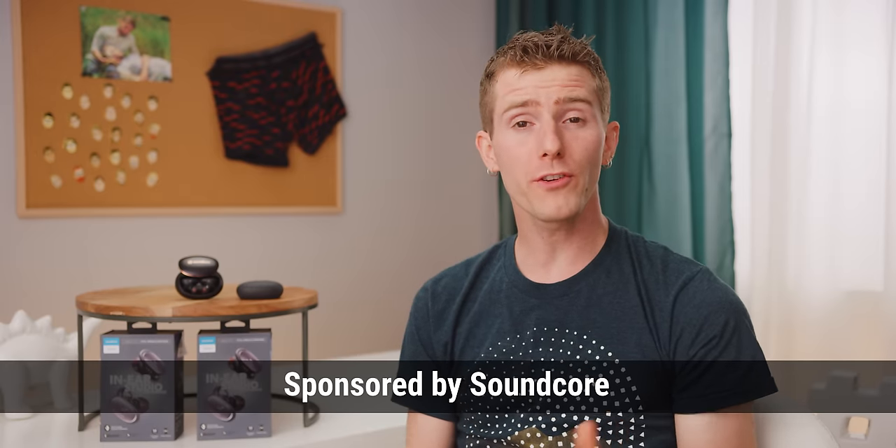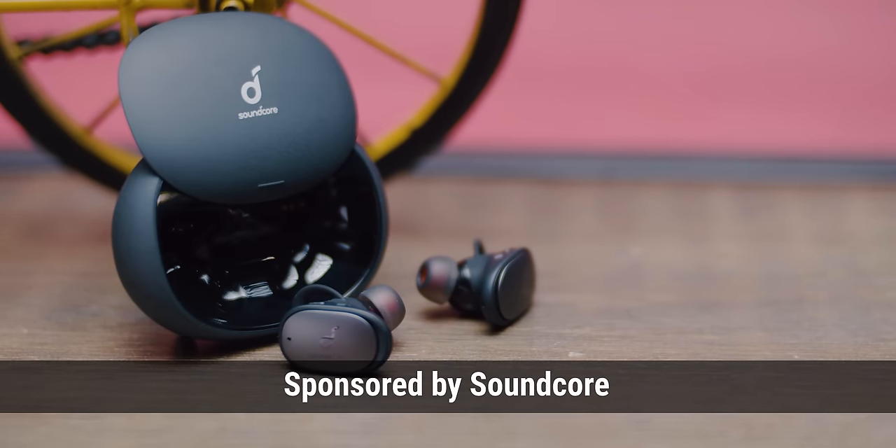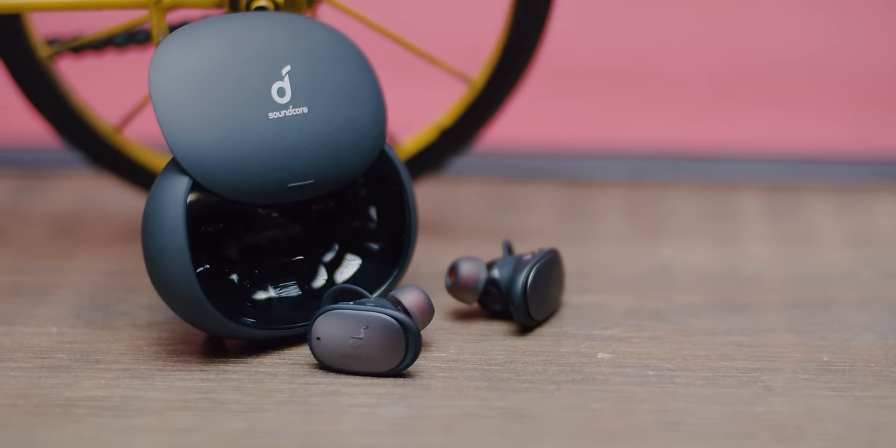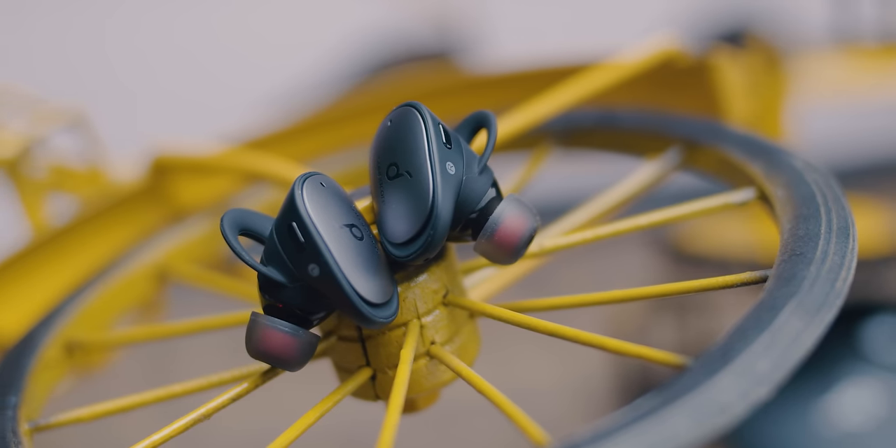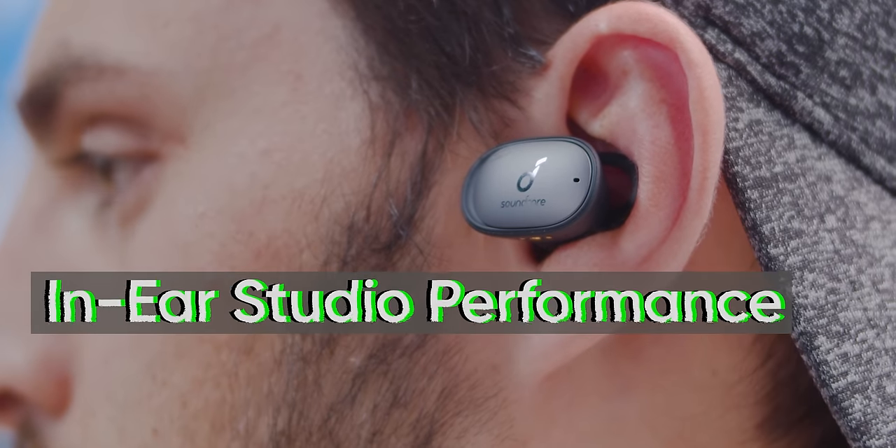Soundcore reached out to us to sponsor a showcase of their new Liberty 2 Pro truly wireless headphones. They look like nice, normal wireless earbuds on the outside, but on the inside they actually have some pretty interesting tech that helps them produce what Soundcore calls in-ear studio performance.